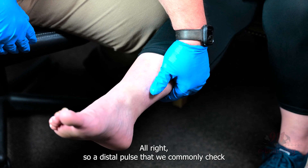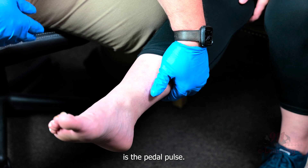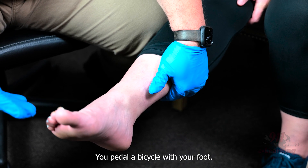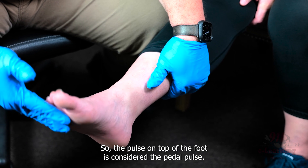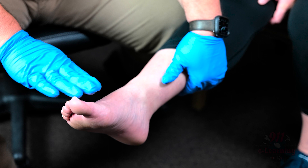A distal pulse that we commonly check is the pedal pulse. The way I've learned it — you pedal a bicycle with your foot, so the pulse on top of the foot is considered the pedal pulse.